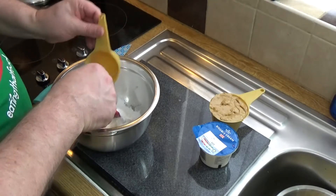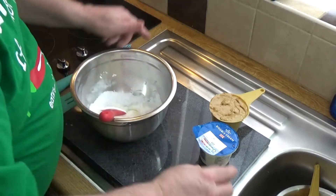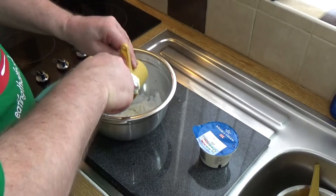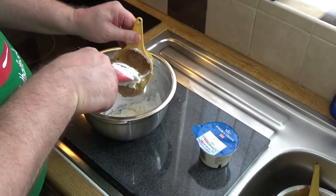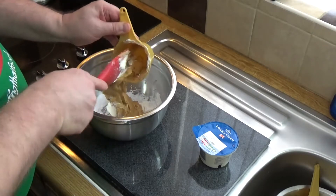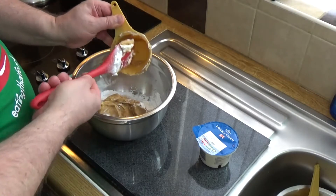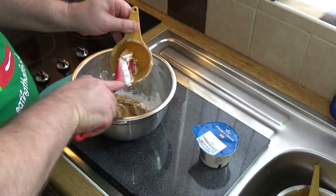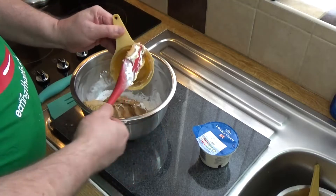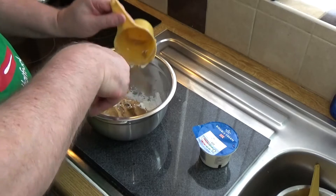In goes the icing sugar and then in with my peanut butter. This all looks very indulgent. I don't really have a sweet tooth but I think I know someone who will enjoy this — and that's my brother. Just don't tell him that I only put half the amount of sugar in.